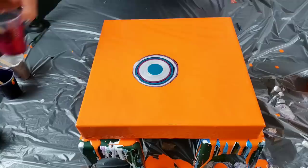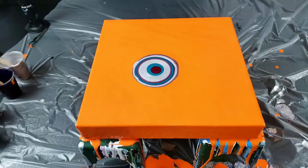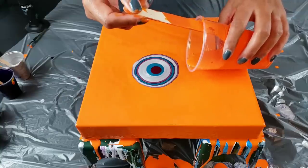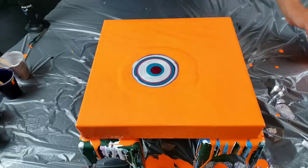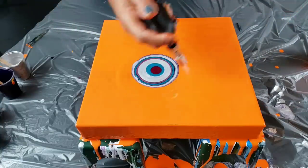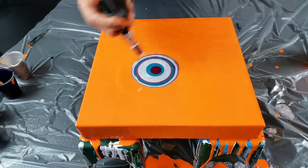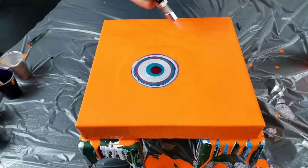Maybe just one more little bit of magenta right there. I also debated pouring the orange around or just pouring it over, so I may just do just a little bit. And that's it. I'm going to pop my air bubbles — don't forget to let me know what color you want to come next for the yellow bright base. Alright, here we go.